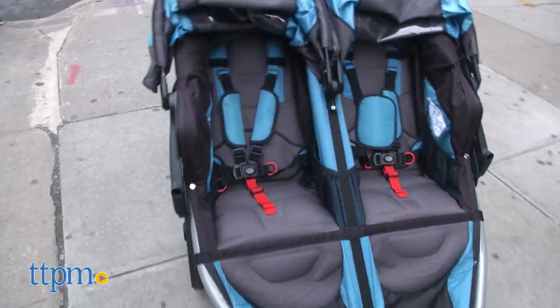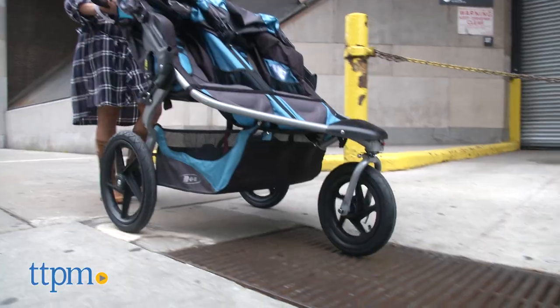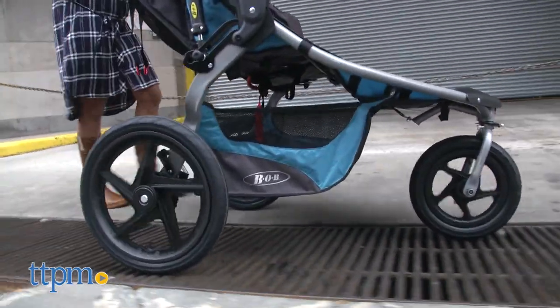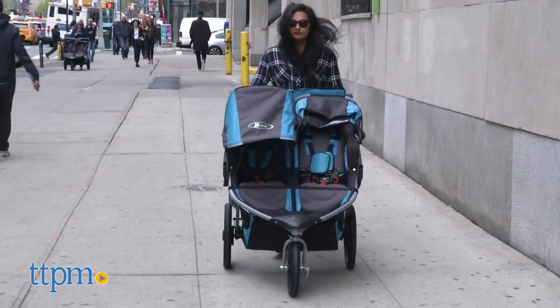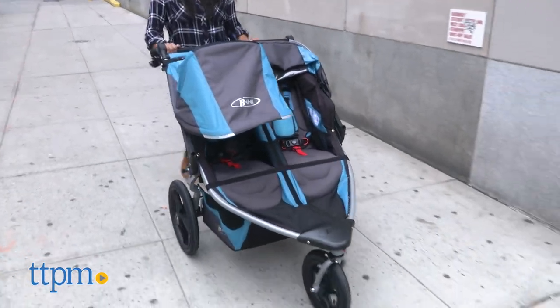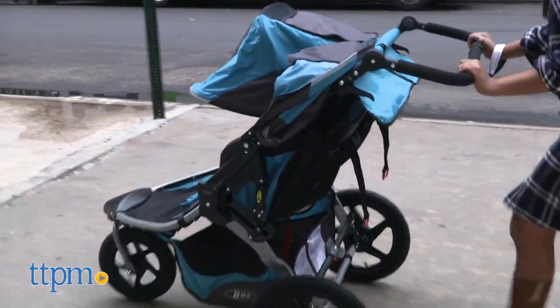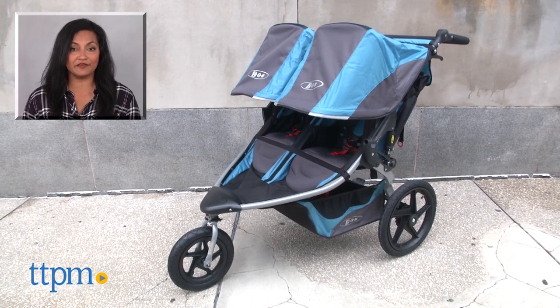The Bob Revolution Flex Duali makes a great primary stroller for families, but also functions really well as a jogging stroller for your active lifestyle. This is for ages birth and up with use of an infant car seat. Babies 7 months and older can start using the regular seats as long as they can sit up unassisted. This has a weight limit of 100 pounds. The Bob Revolution Flex Duali is made by Bob. For more information including where to buy and current pricing, come find us at TTPM and make sure to subscribe to our YouTube channels for more reviews every day.